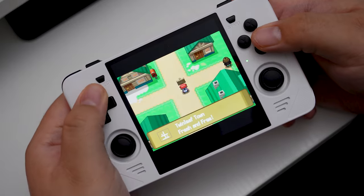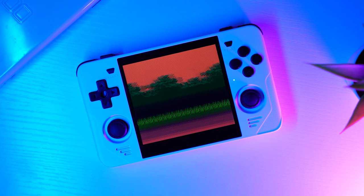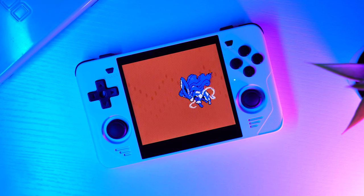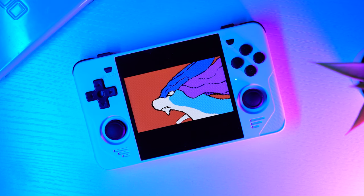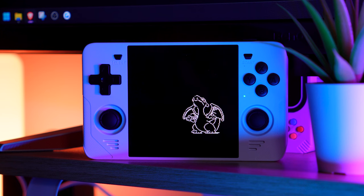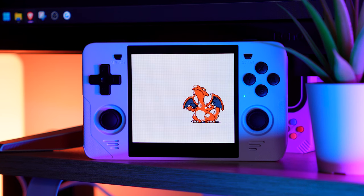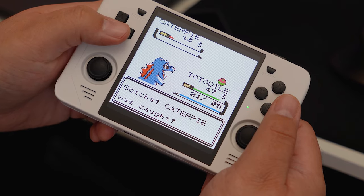For anybody wondering if you can trade or battle Pokémon with another one of these devices, I don't believe that you can. I've looked into it and from what I can tell, it may be doable with certain emulators or plugins, but it's complicated. RetroArch does have Netplay, which is usually for other multiplayer games. The Pokémon link cable thing is different than simply emulating two controllers plugged into a Super Nintendo, for example.